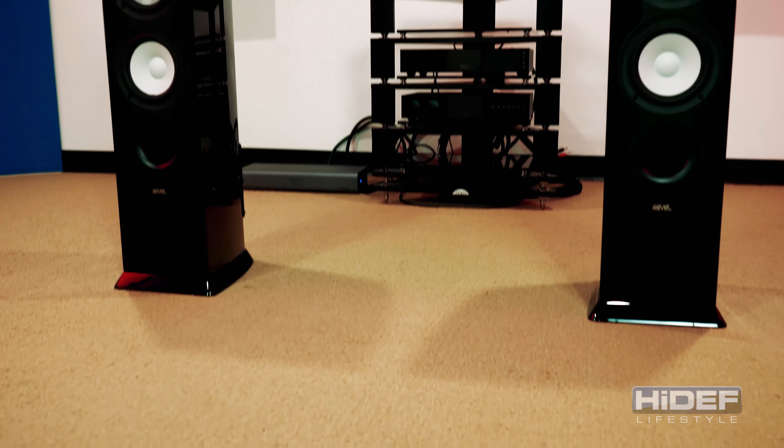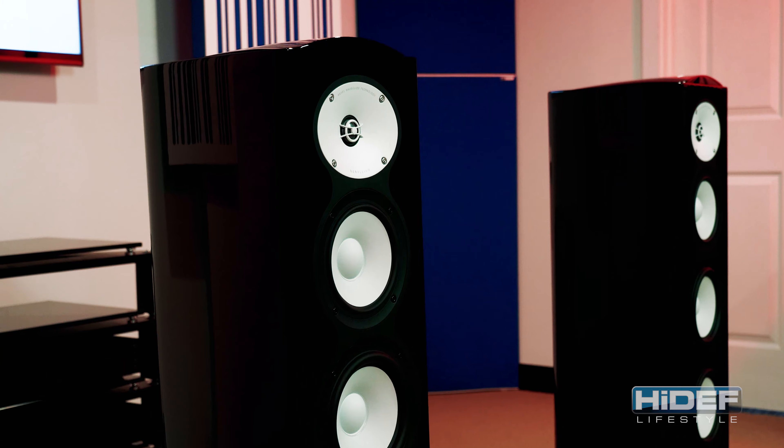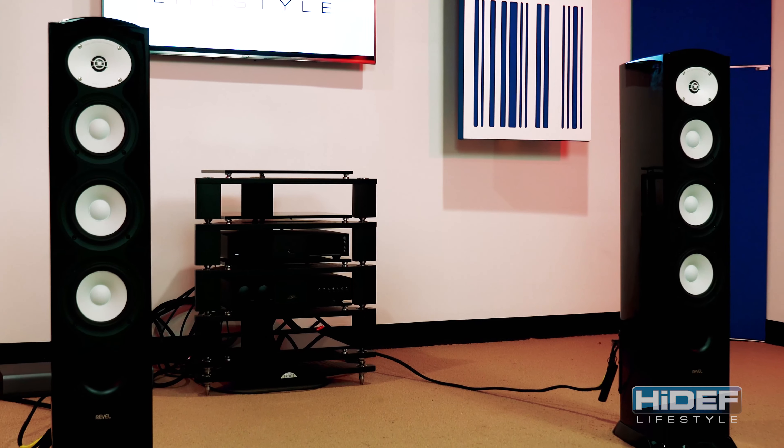The Performa B crossover networks utilize all film capacitors and air-core inductors in the mid-range and tweeter circuits. With these premium components, the engineers at Revel were able to deliver a holistic three-dimensional soundstage that immerses you in the music.